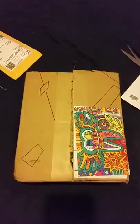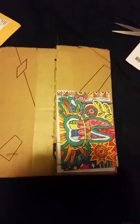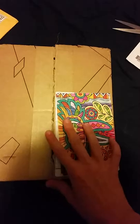Hi everyone. I got my WriteStuff package two weeks ago. I just got home from a vacation, so let's quickly open this and see what it is.